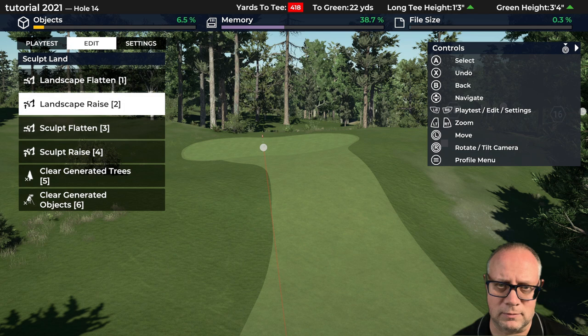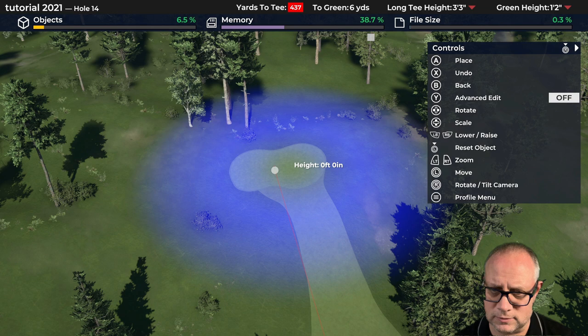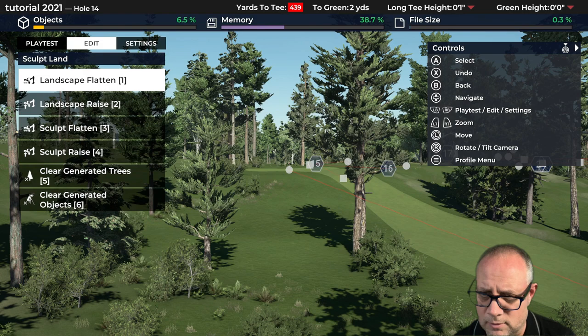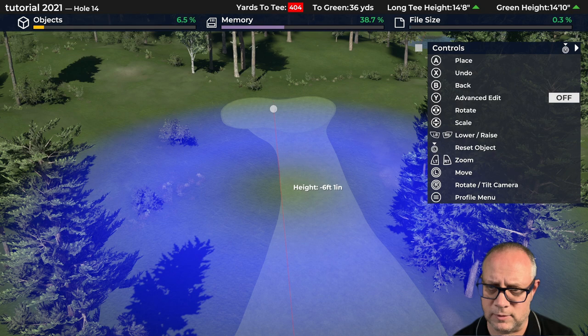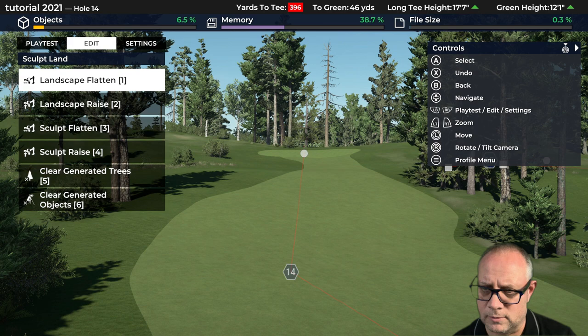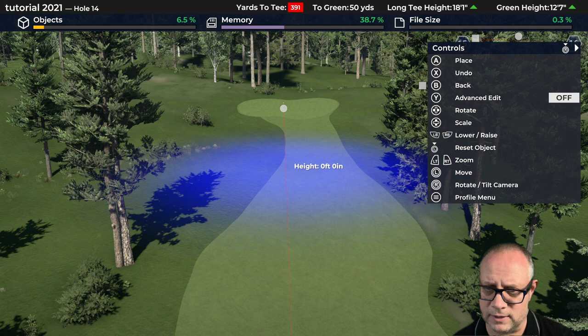I still think we need to flatten that area because it's a real train wreck levelwise. Let me go up here and get some flatness going first — I think we can still bring that down a little bit and flatten it out. Getting there slowly. I still don't like that slope at the front, I need to take that down. Let's do this again but in reverse. Front edge of the green area needs cleaning up. Anyways, this is not really the fine-tuning part of shaping — we're just trying to get it close. The rough grading.